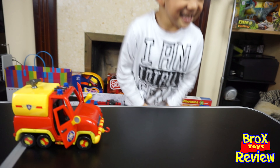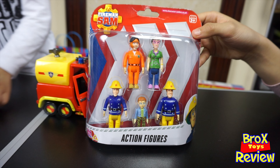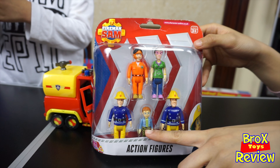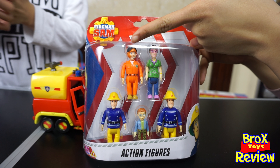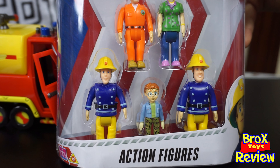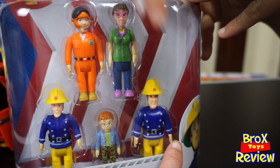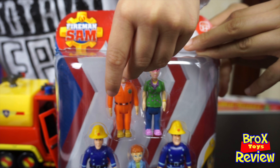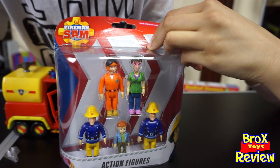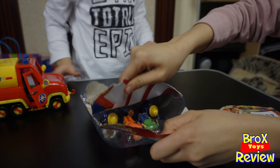So we're gonna open the action figures. How many do we have here? Five of them all together. So Fireman Sam is there. Norman is there. Tom is there. Dilly is there — Dilly is Norman's mom. And then Elvis. Fireman Sam is this guy over here. This is Elvis. And there's a sticker. Open it, Ate. And there's Tom.